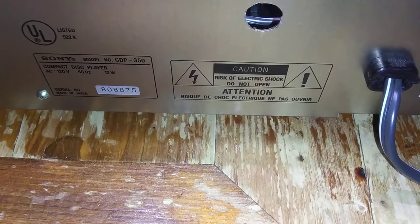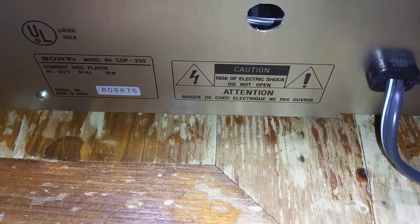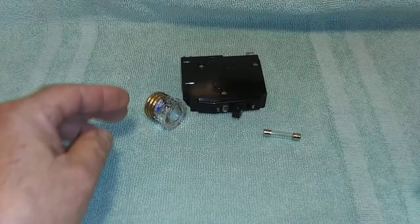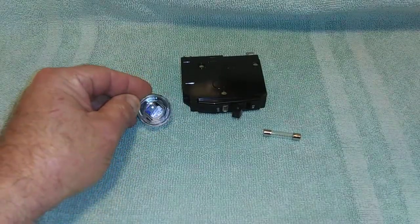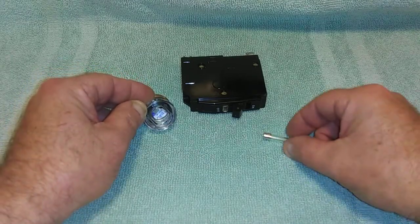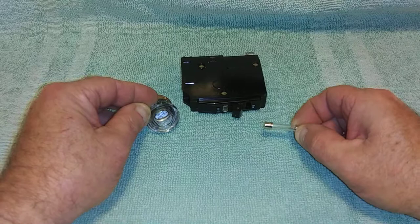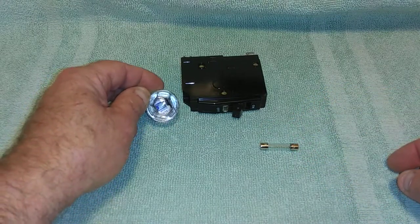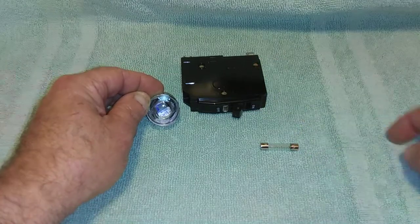Here is a CD player. It has no overcurrent protection in it from the factory. Here is the typical house fuse — see how large that filament is inside? You can see how tiny the filament is inside the fuse I put in the stereo components. The household circuit breaker is equivalent to the house fuse.